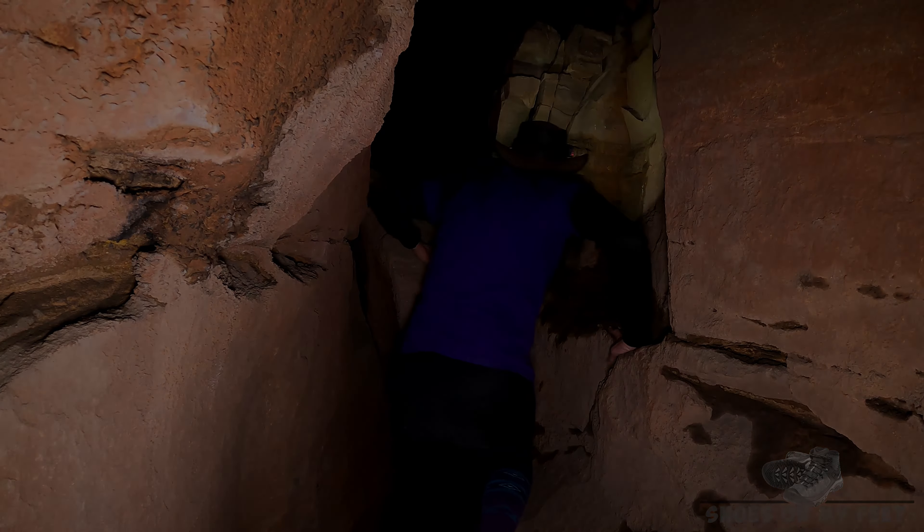Let's go check out that rickety ladder. Sure looks safe. Let's go.